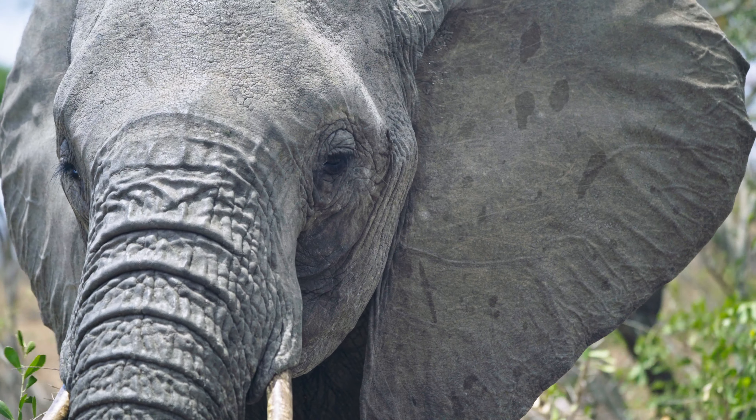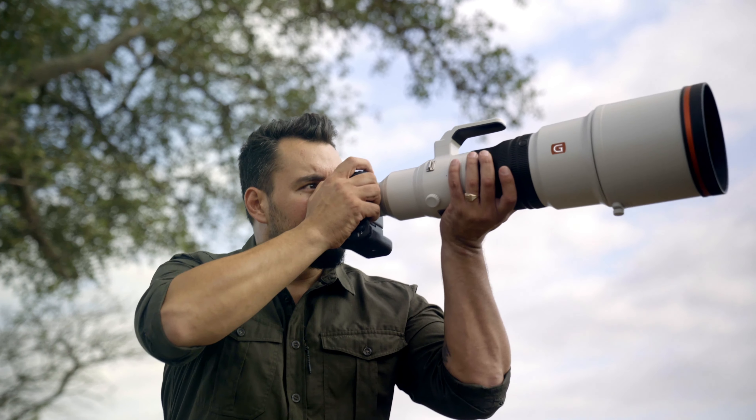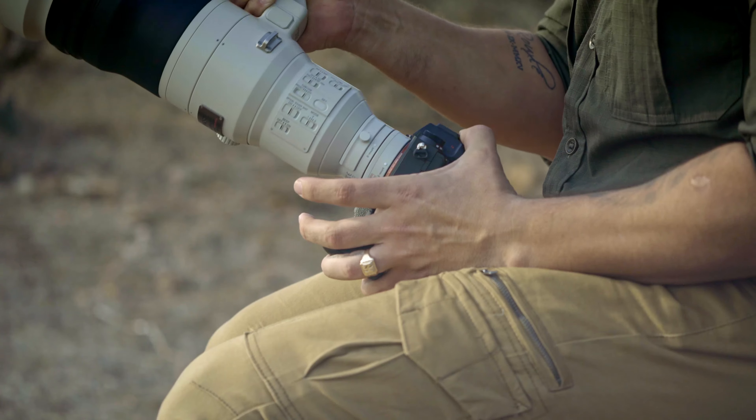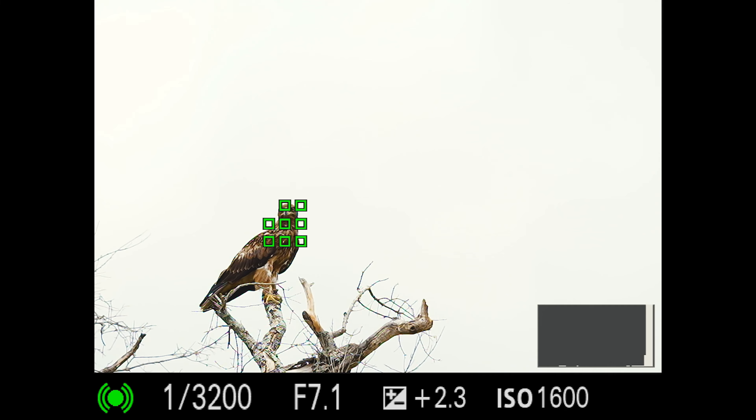The Sony FE 600 G Master lens provides corner-to-corner sharpness and incredible detail. With Sony's extenders, I still see incredible image quality and autofocus performance.